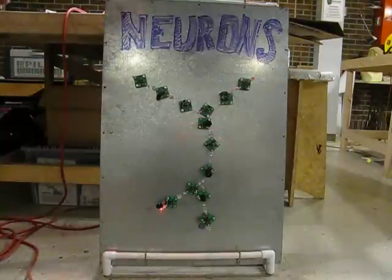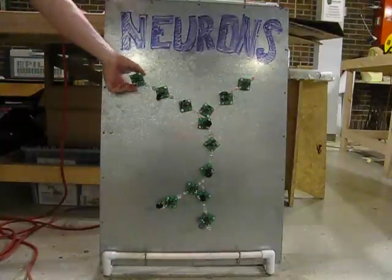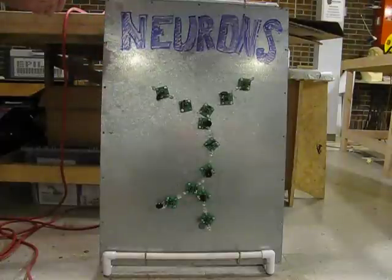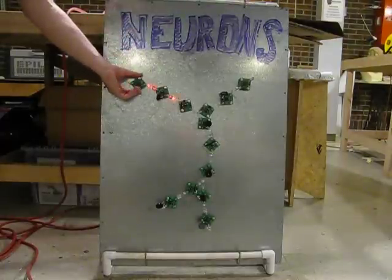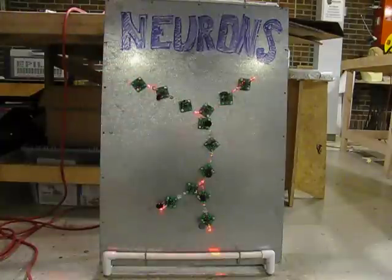The signal will propagate through the network of them on the board. They'll also emit sound. If you don't want a whole set of these when you take them home, they'll also have a blink mode if you put a jumper on them. They can act as a source.